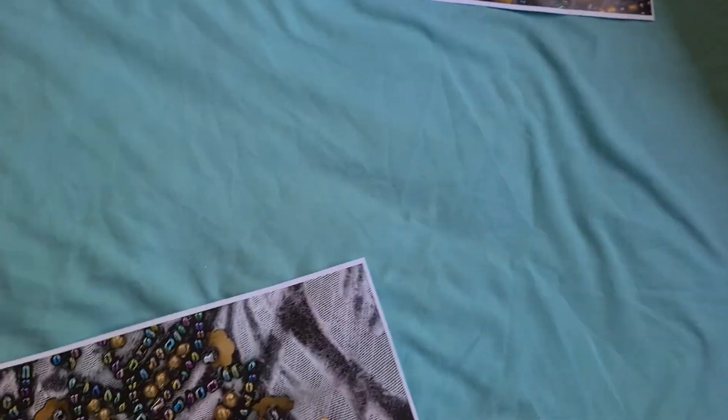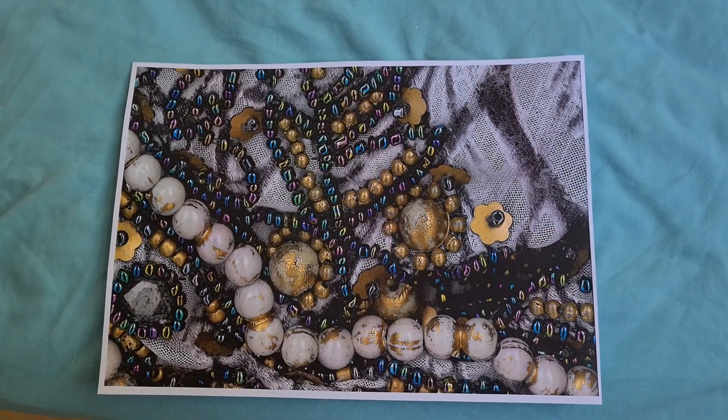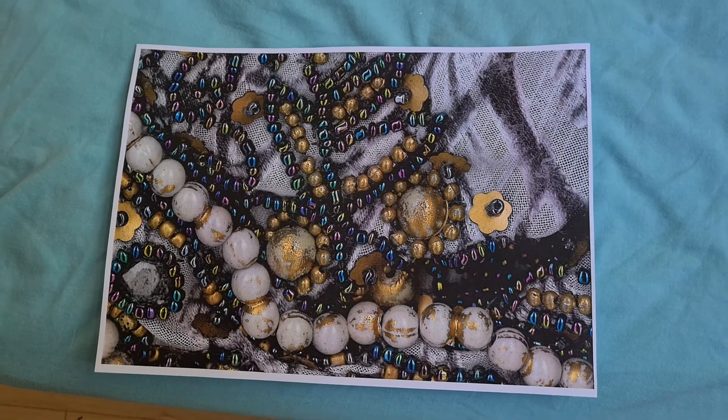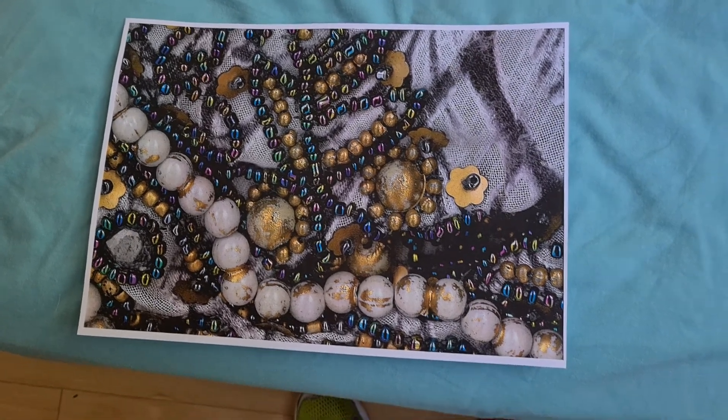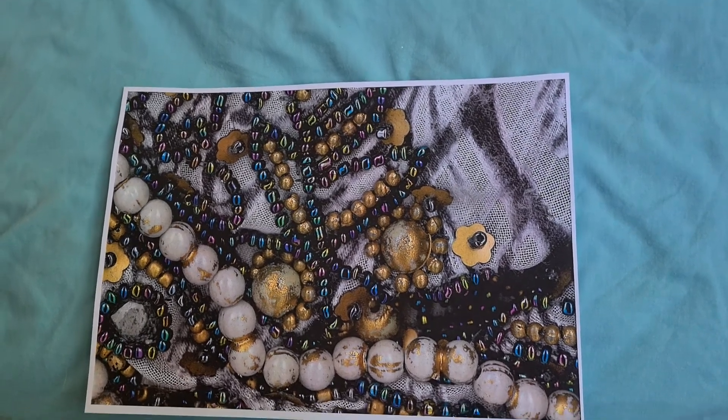Now that looks interesting, but we're right on the edge — that looks all right. Wondering if we can maybe move it down a bit. I think I moved it up too high.